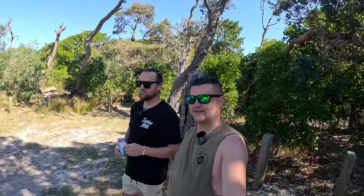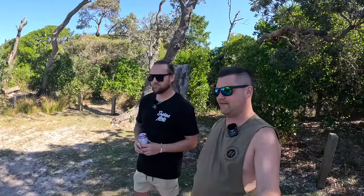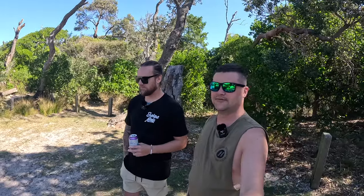G'day explorers, we've just taken a quick squirt up the beach. We've had a few comments lately and we thought it was about time to do a rig rundown on the Navara.